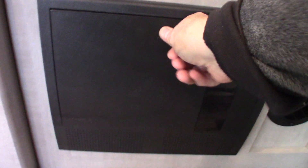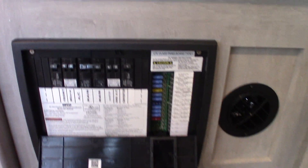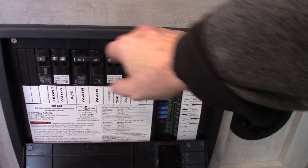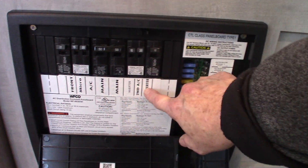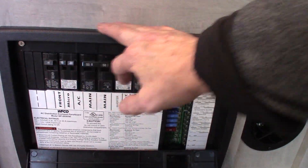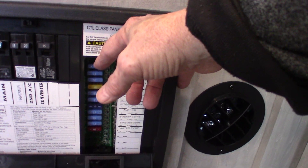I showed you the power inverter outside — this is the power converter, and it does just the opposite. The inverter goes from DC to AC; this one goes from AC to DC. For this to work, you have to be plugged into shore power. On this side you have 110 AC circuit breakers, labeled just like at home — that's the AC power. Then it's converted to 12-volt DC on this side, with 12-volt fuses that are all labeled.